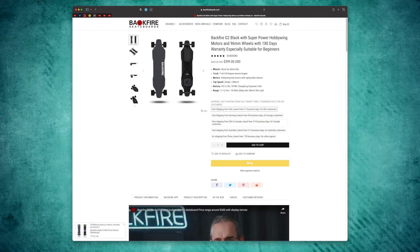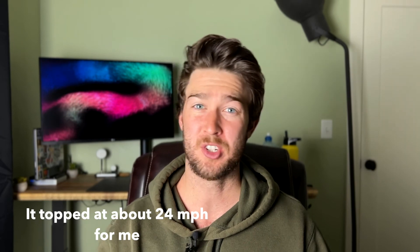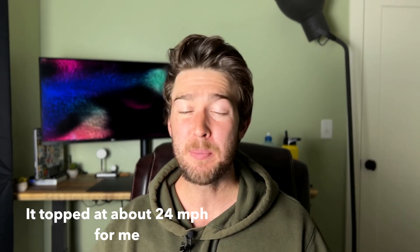Hill climbing ability — it climbs hills with no problem, and that power is complemented by its range. Whereas with my last board, the Backfire G2 or G3, when I was going that fast I knew I was sacrificing range. On the Meepo Voyager X, I don't worry about going too fast because I know the range is going to get me there no matter what. Getting nearly 30 miles in a single ride is farther than I usually like to ride, so I can just charge it up when I take a break.